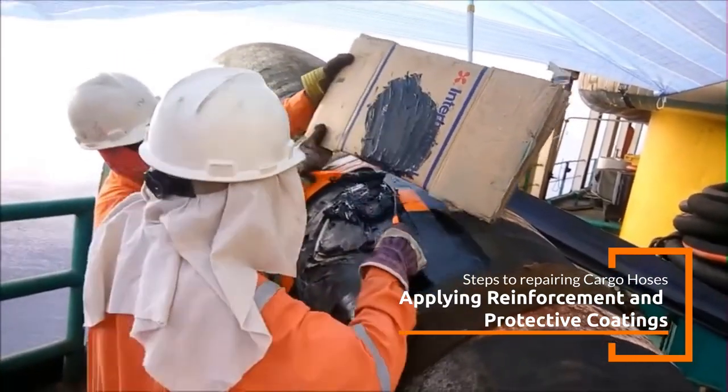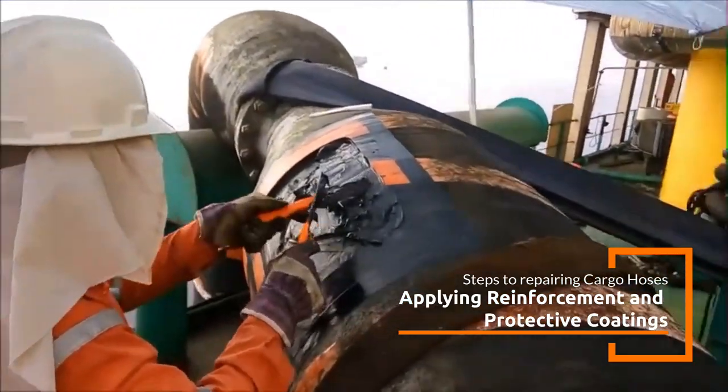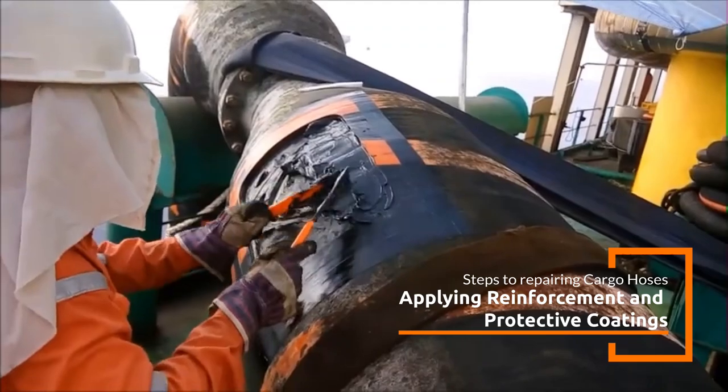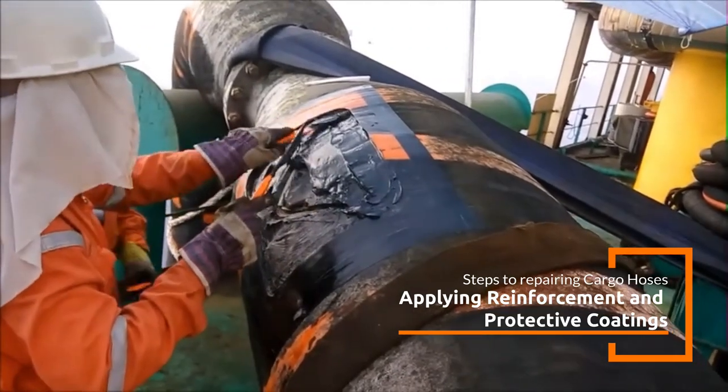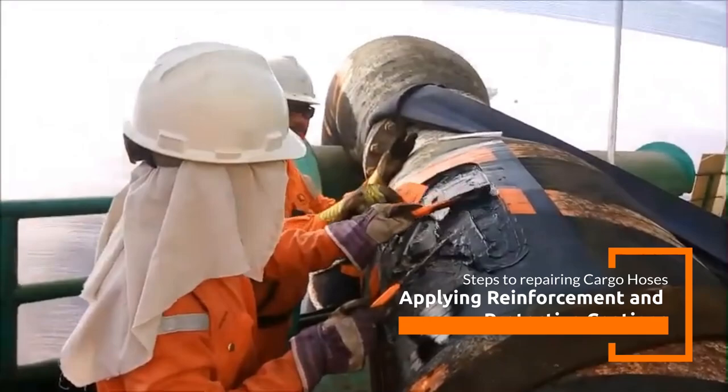Once the reinforcement is in place, an additional coating layer of Belzona Elastomers may be applied over the entire repaired section. This final layer helps protect against future damage from UV, abrasion, and chemical exposure.